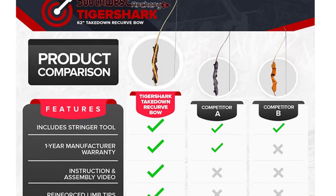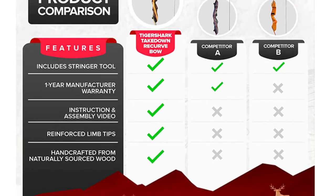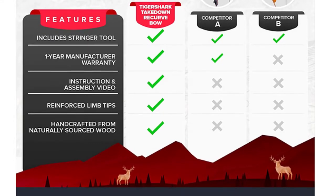Included in the package: one handcrafted riser with one pair of matching limbs, one 14-strand Dacron string, one stick-on adhesive arrow rest, and detailed step-by-step instructions with photos.